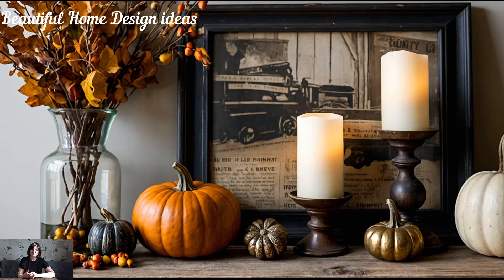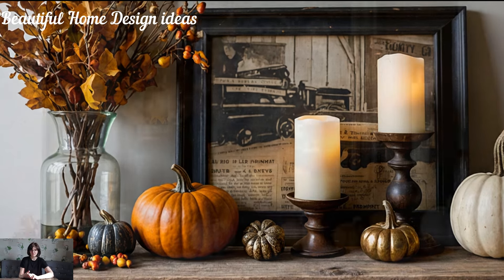Combine these vintage finds with fresh fall decor, like mini pumpkins or dried leaves, for a mix of old and new that feels both nostalgic and chic.